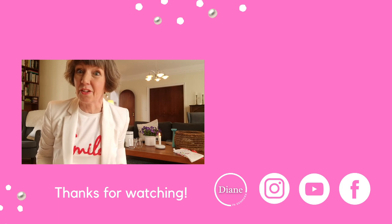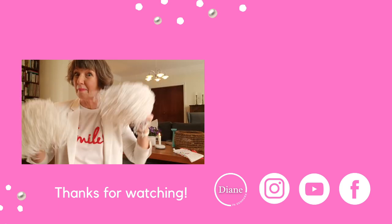May the five-minute decluttering force be with you. I'll see you very soon — bye for now!